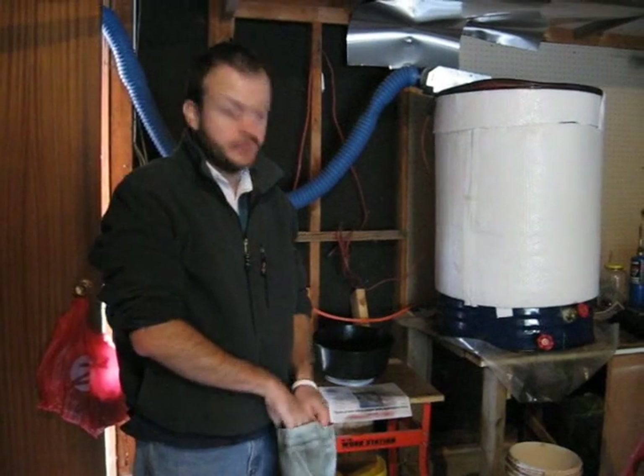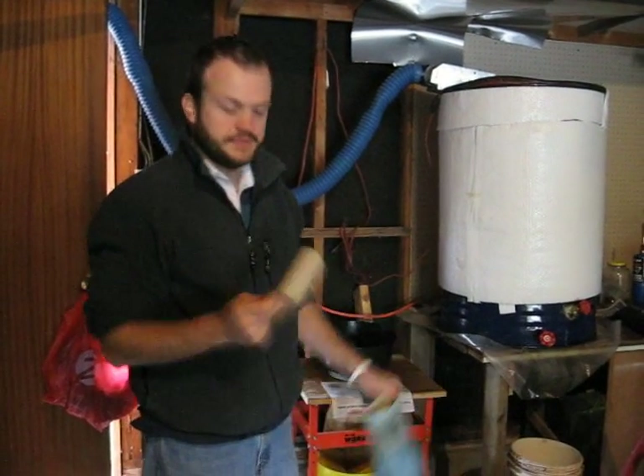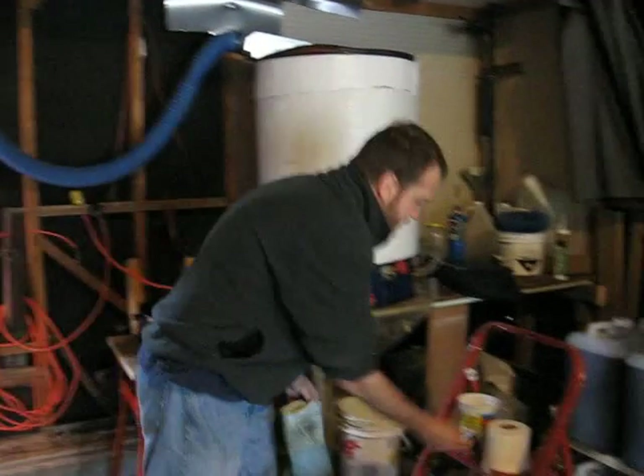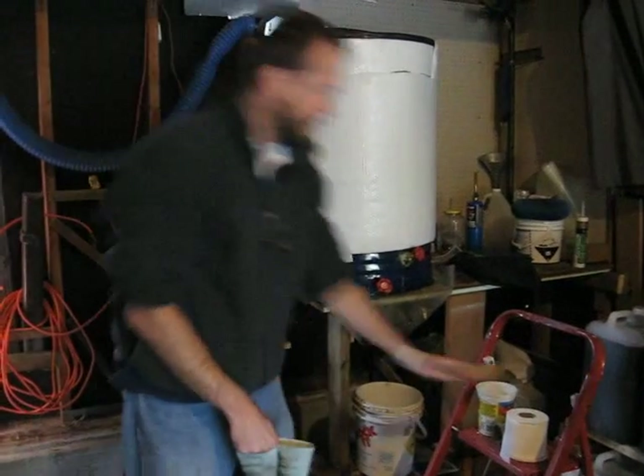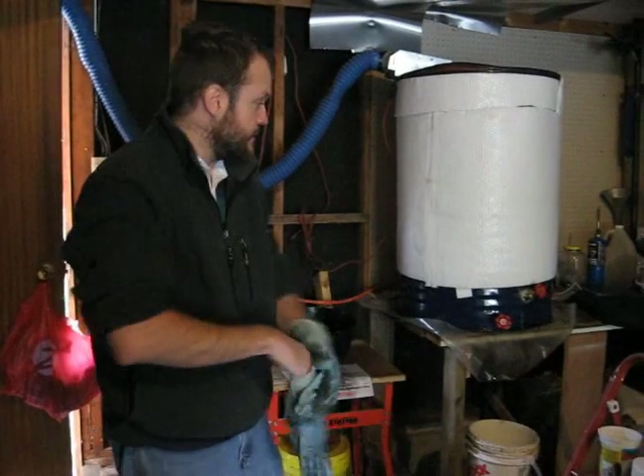Today we're going to talk about dewatering the oil. Quickly, I just wanted to mention that for kitchen gloves, I use empty toilet paper rolls to keep the gloves open and let them dry out easier and keep them clean on the inside.